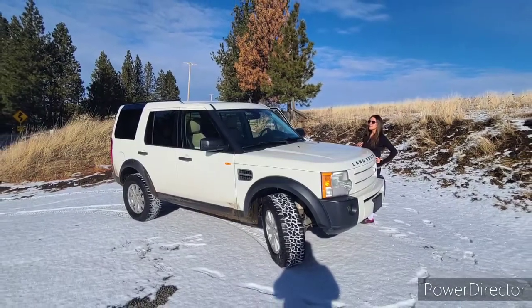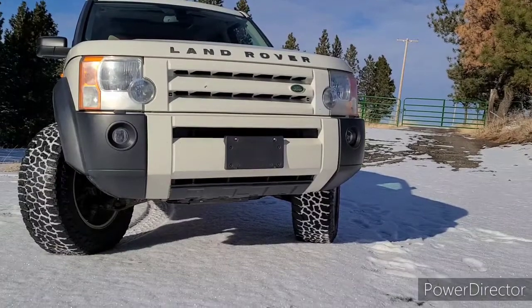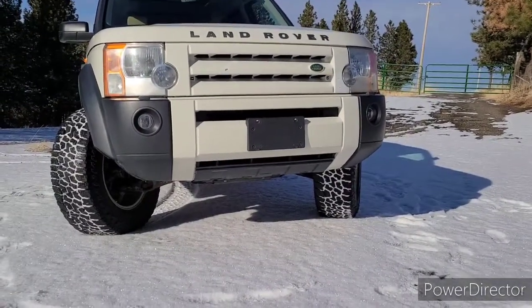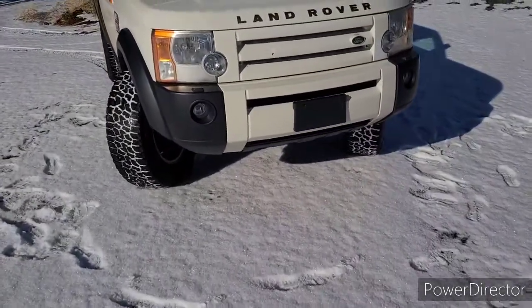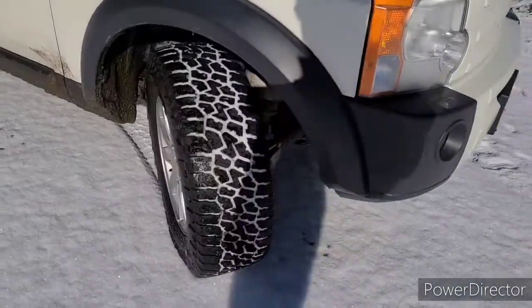Two and a half inch lift, new tires, and a happy wife. Hello YouTube — long awaited update video. As you can see, we got the tires on the Land Rover. Land Rover is lifted. We ended up going with Falcon Wild Peak tires.